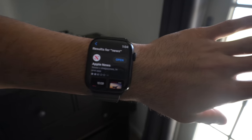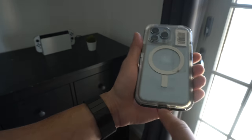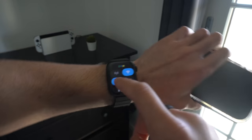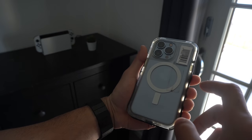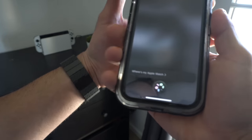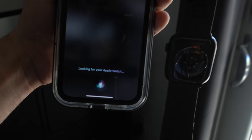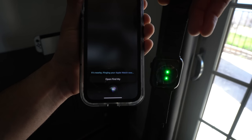When locating your iPhone using your Apple Watch, just bring up Control Center and tap the little pin icon — this will play a sound on your iPhone. If you press and hold, it will also toggle the iPhone flash. You can do this in reverse too: use Siri or the Find My app to locate the Series 7 Apple Watch, and it will flash the green LED on the heart rate sensor so you can locate it faster, and it also plays a sound.